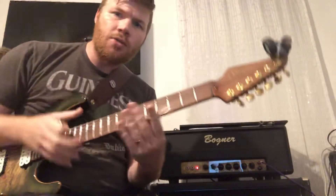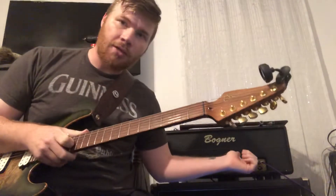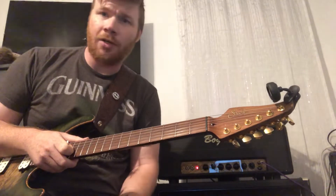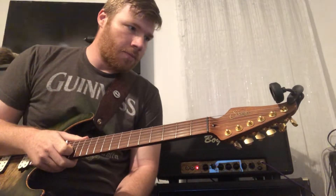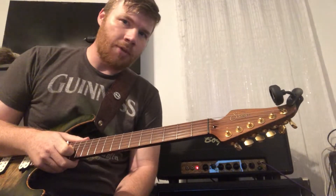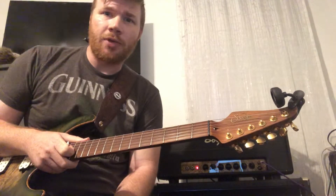Good evening, I'm going to do a little demo of the Bogner Eclipse. I'm just going to run through some settings real quick — not even going to mess with the EQs, I'm just going to leave them as they are. It's a pretty cool amp, a lot of versatility, does a lot of things. I'm not going to hit on all that, just running through one video for a couple of minutes.